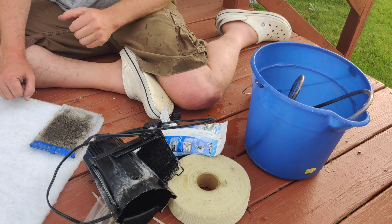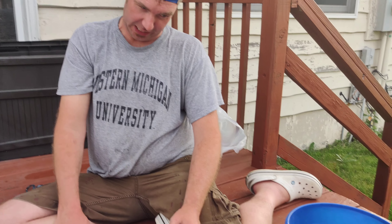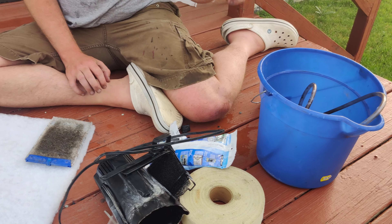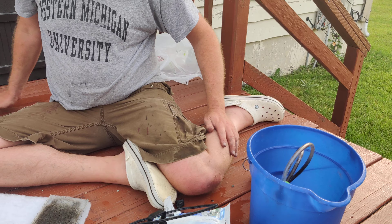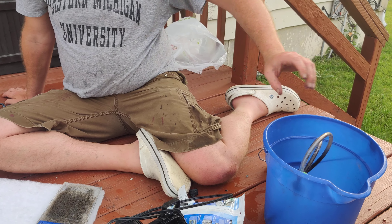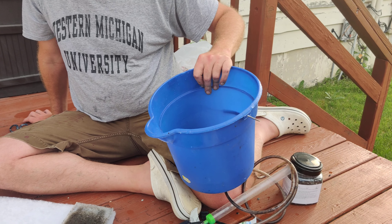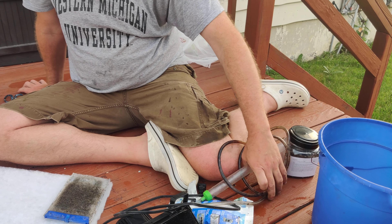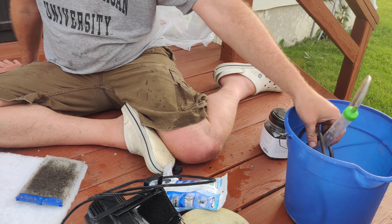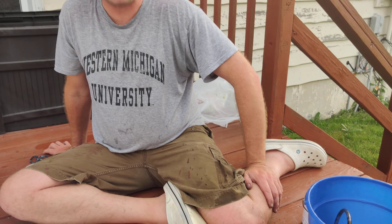We had about six female betas about three or four months ago and we're down to two. When we tested our water we did have very high nitrites, and that's because I don't do frequent water changes like I should. Yesterday I did about a 30 to 40% water change. We have a 10 gallon tank — this bucket holds about two and a half gallons. With about two inches of gravel at the bottom, our fish tank water capacity is down to about eight gallons.